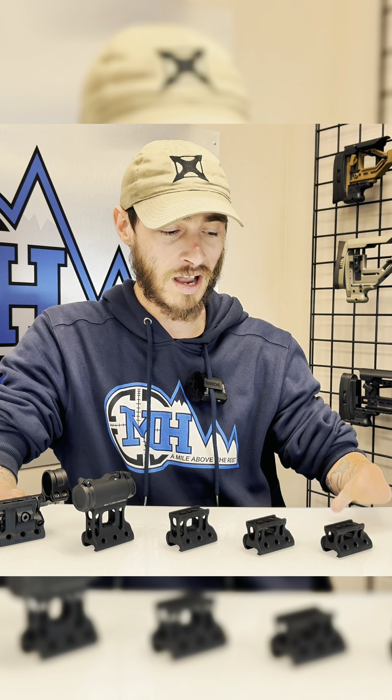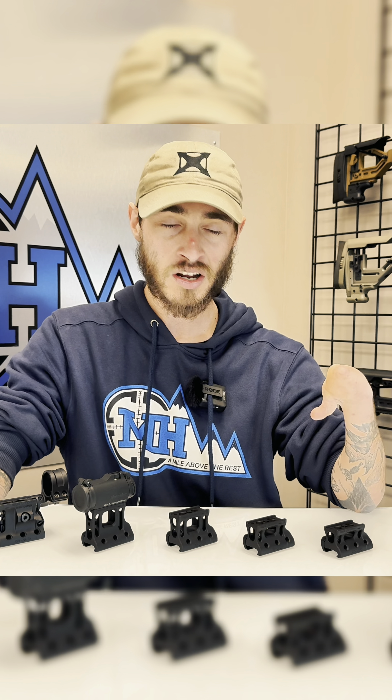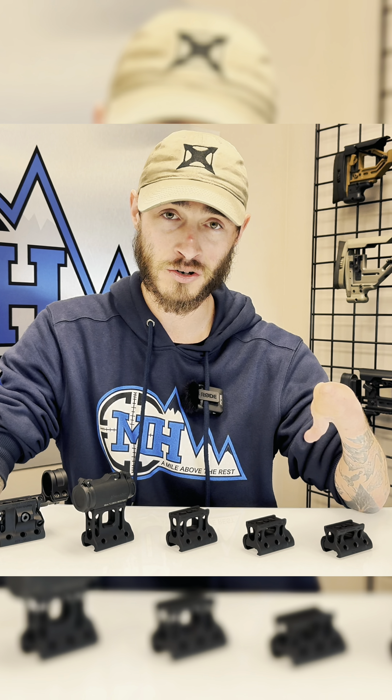For the competitive shooters, I highly recommend the 1.53 to the 1.93 mounts. They're going to be great for your open shotguns, your pistol caliber carbines, or even just your standard go-fast carbines in general. That is the mount for you.